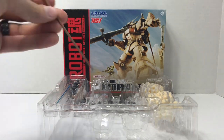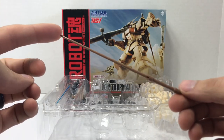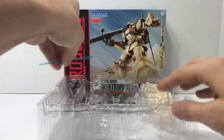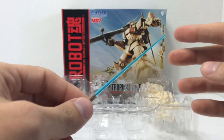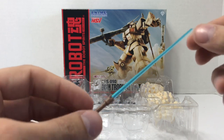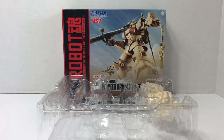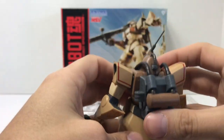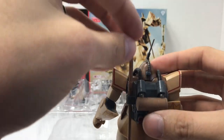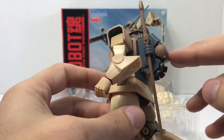Another piece is the heat saber, which in this case is all brown — which is correct, it is supposed to be brown. Like the Prototype DOM, it has a blue blade that really looks like a beam saber blade, but it's just supposed to be an activated heat saber blade. Regardless, it looks good and is very contrasting with the brown handle. In terms of storage on the Tropical Test Type DOM, it stores vertically — straight up and down — whereas the Prototype DOM stored horizontally and the standard DOM stored slanted.